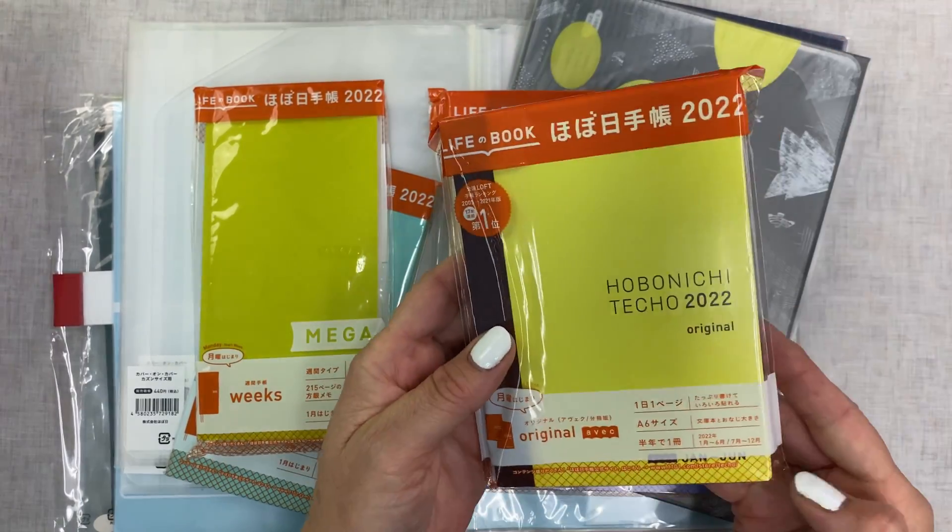Then I have this Weeks, and I'm going to open this one because I want to see how it feels. This is the Mega, and I got the Sneaker Weeks. Oh, that feels so good — it's nice, and it comes with a little pocket. You guys have all seen hundreds of these, I'm sure.